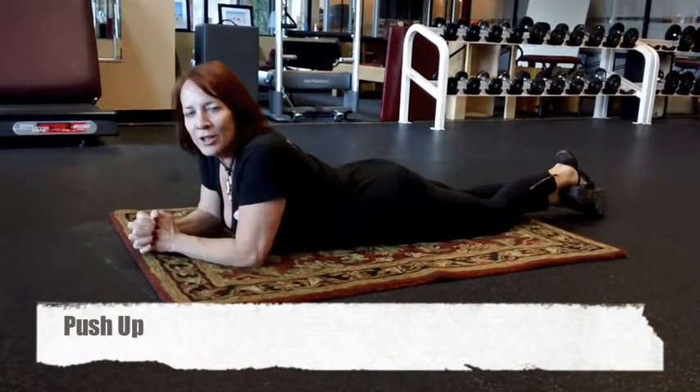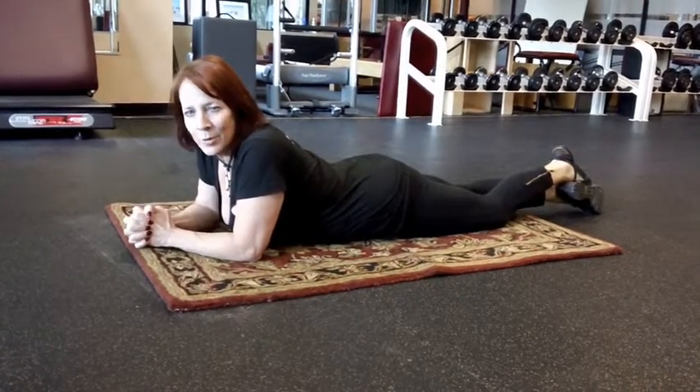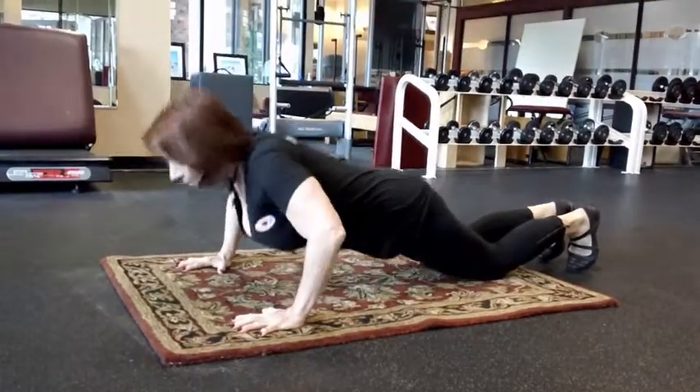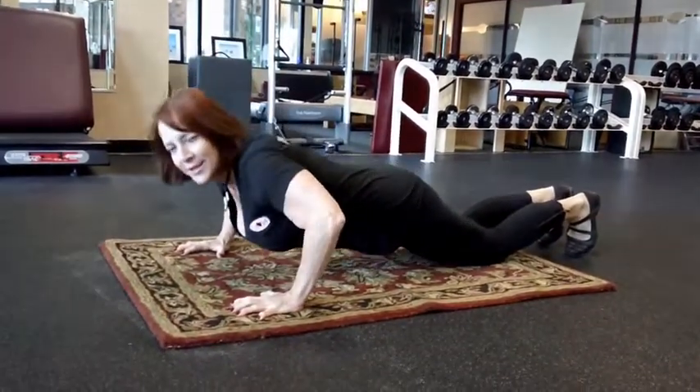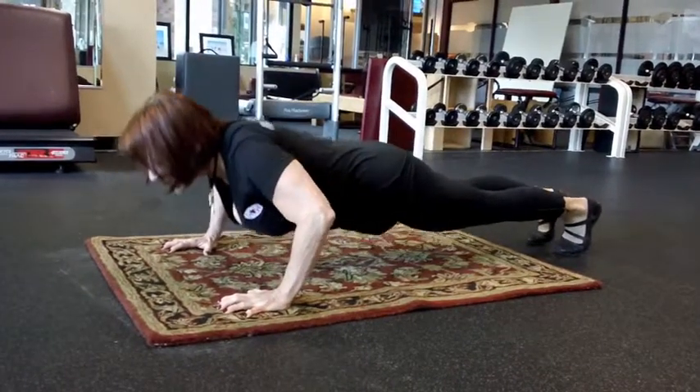I'm going to demonstrate a push-up today. This is your typical push-up. First I'll demonstrate on the knees, and this is your typical push-up that you see on your toes.